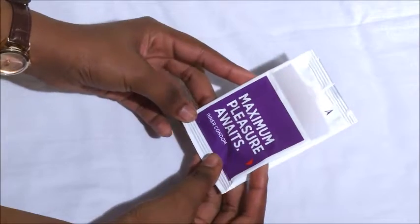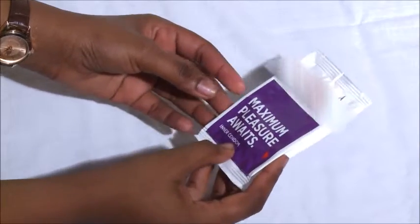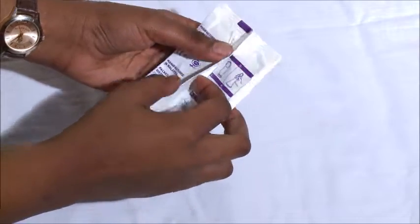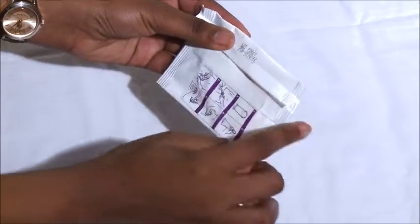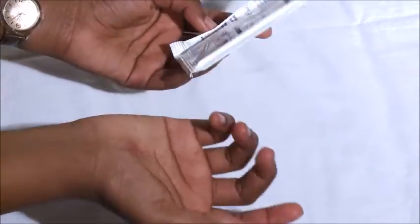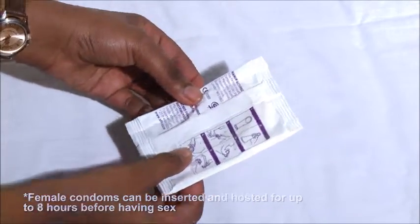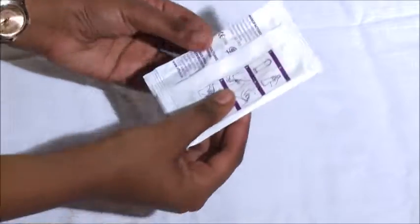This is the inner condom, sometimes referred to as the female condom. It goes either inside the vagina or in some occasions inside the anus, depending on the type of sex you're having. The female condom looks much larger and bigger than the male condom. You need to keep condoms within the expiry date range. One fact about the female condom is that you can have it on for up to eight hours before use.